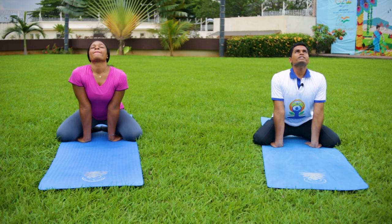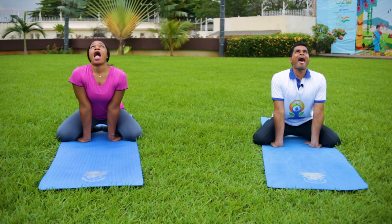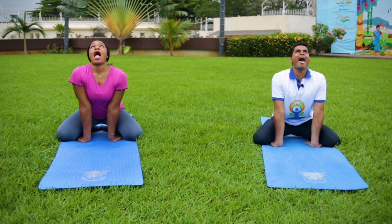Now breathe in, look up, and gaze towards your eyebrow center. Now breathe in through the nose. When you breathe out, bring your tongue outside and make a clear 'aah' sound. Now breathe in and start. Breathe out. Close your mouth, breathe, and look front.